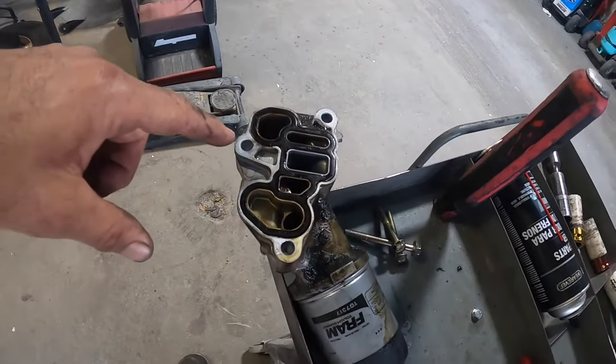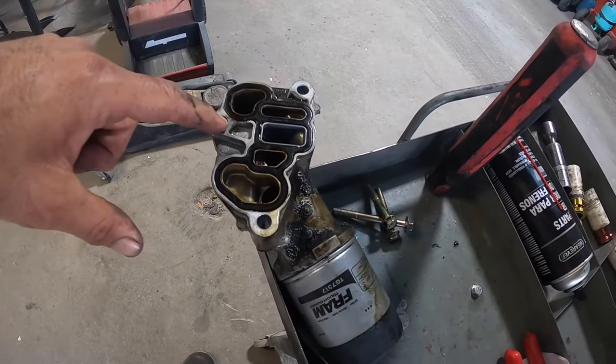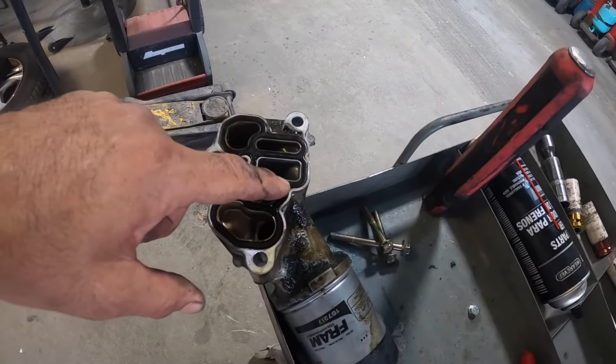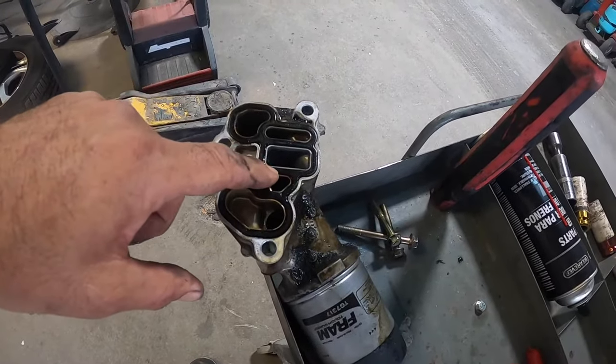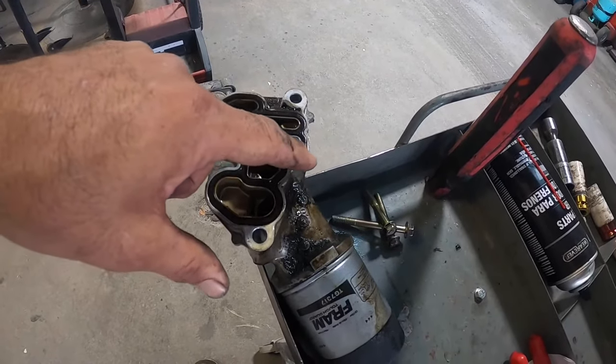Here's why these things leak. If you notice, there's just three bolts — one, two, three — that hold it on. There's nothing along this whole area right here. What happens over a period of time is this gasket gets hard, dry, and brittle, and it allows fluid to leak out right here.